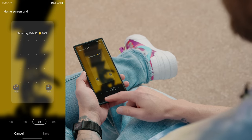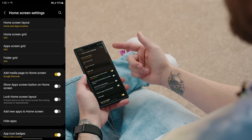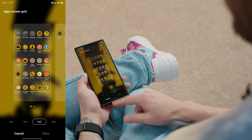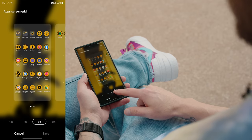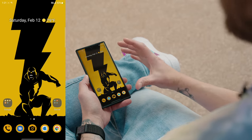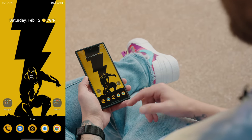To do the app screen, select App Screen Grid and change it from four by five to whatever layout you want — I prefer five by five. That's it, it just lets you take advantage of the additional screen real estate a little bit more.